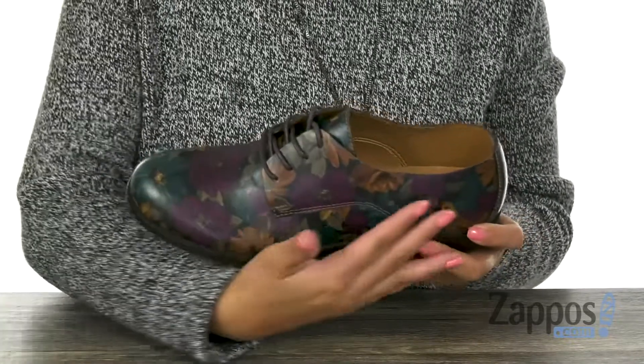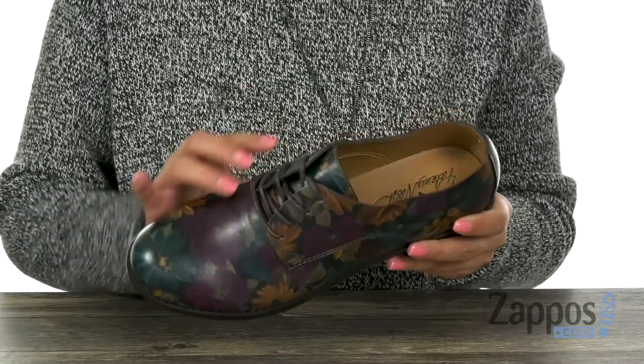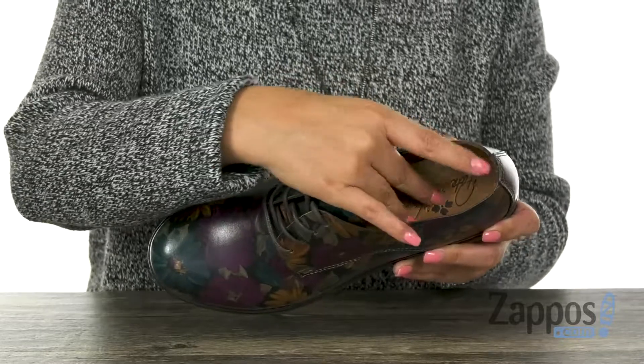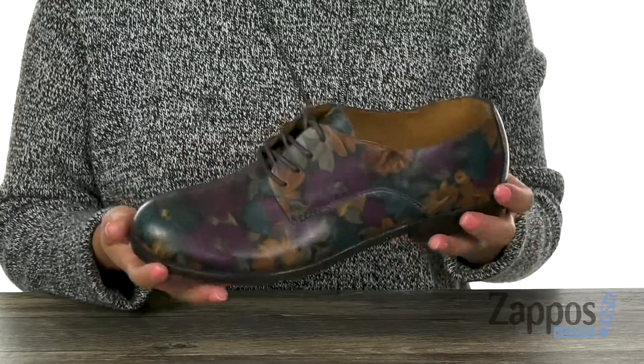Here we have this wonderful pair. It has a floral painted leather upper with that round toe design right here. We have that lace-up closure for a secure fit. Now inside there is smooth and breathable leather linings with a padded footbed — it's going to keep your feet nice and comfy everywhere you go. Lastly, at the bottom there's a man-made outsole.